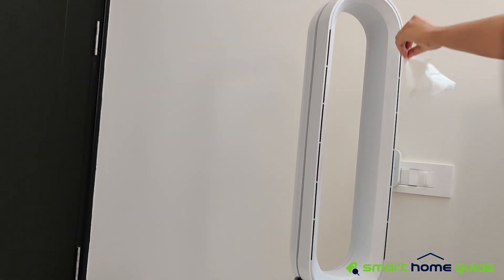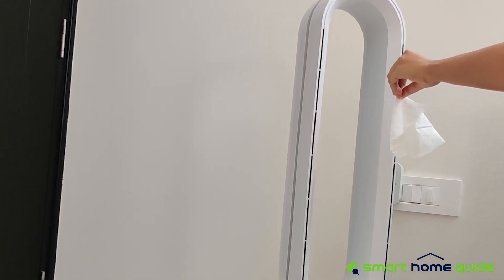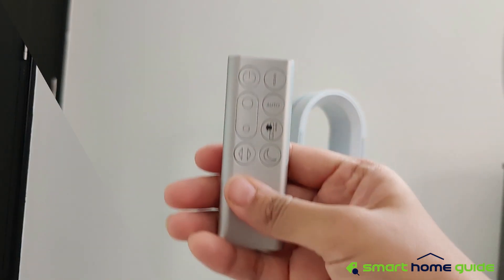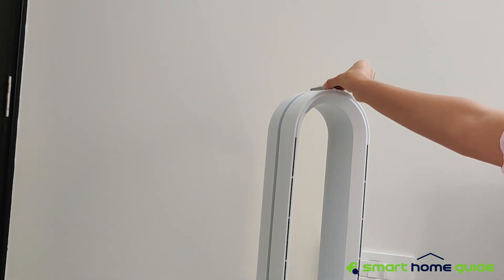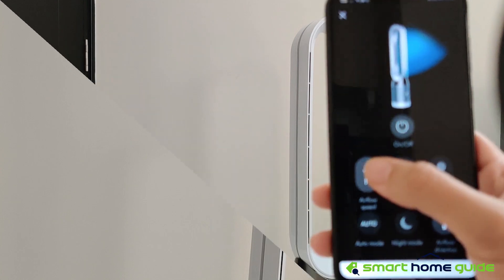The purified air is then pushed out through the vent at the top, and the multiplier effect helps produce a powerful air current. The Dyson Pure Cool comes with a small, elegant magnetized remote control, and you can keep it on top of the air purifier.